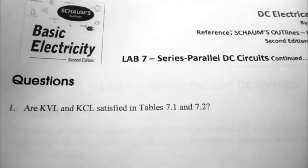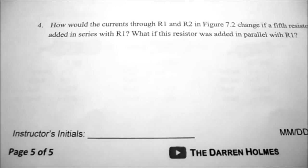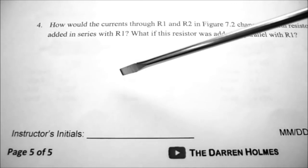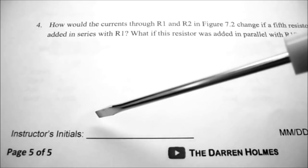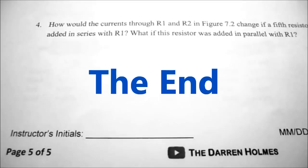On the last page of the lab, there are four questions for you to answer and hand in. When you've completed the lab, leave your circuit set up on your trainer so your instructor can verify that it is working, and then they will initial your lab to indicate that it is complete.